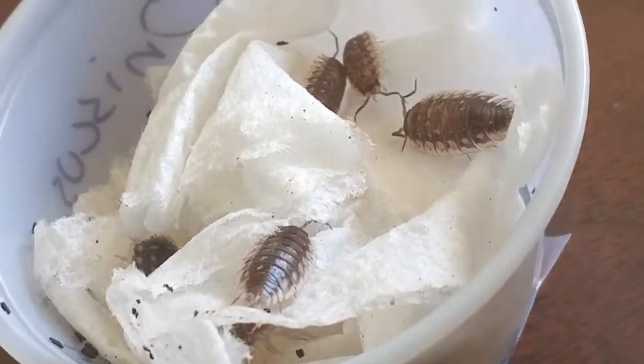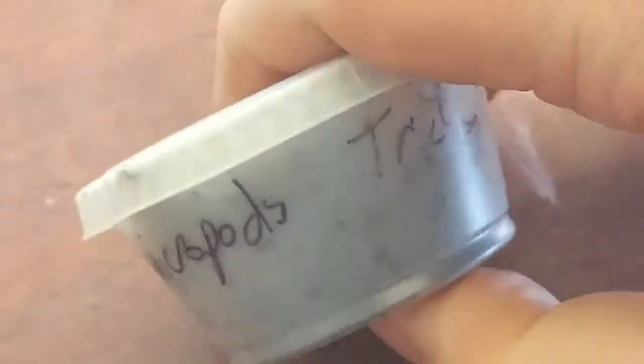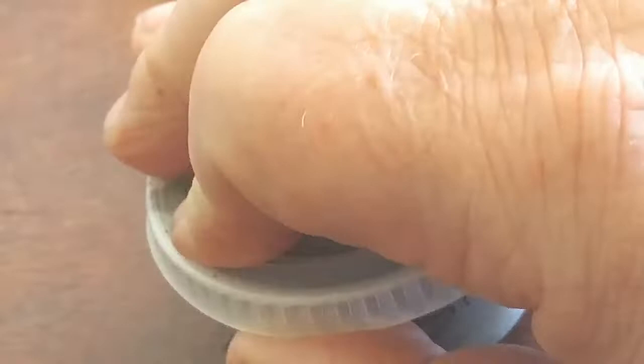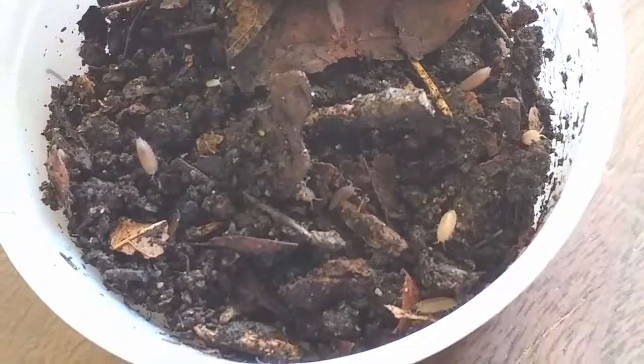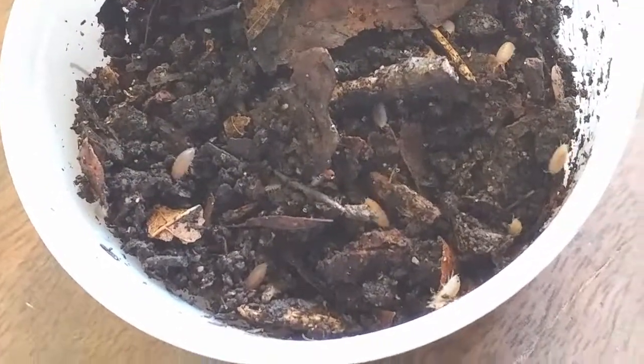Let's go ahead and check out the second container here. These are an isopod that I have not had before — this is the Dwarf Purples, as Russ has indicated on the packaging. These are so small, we'll never ever be able to see them. Actually, you can see them pretty well here moving around. This is the Dwarf Purple — you can see some springtails in there as well.